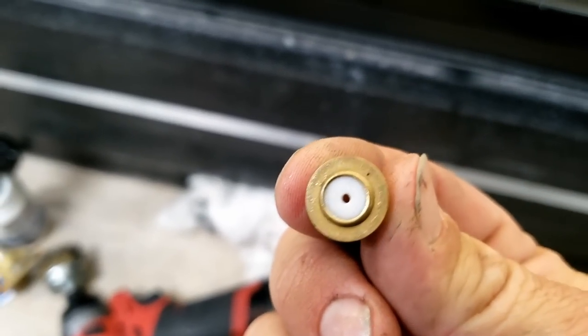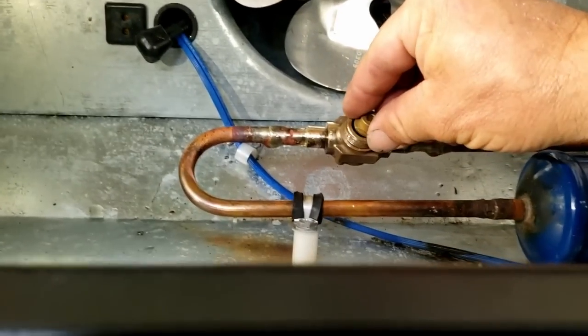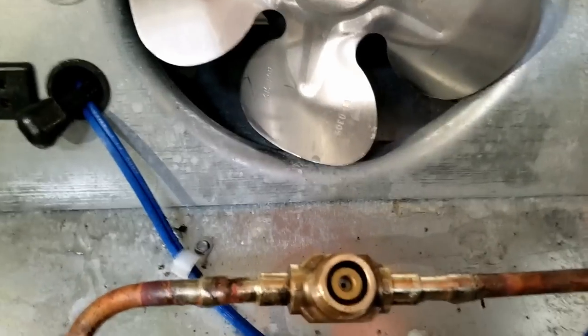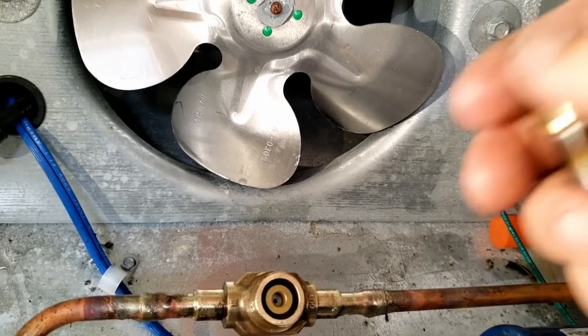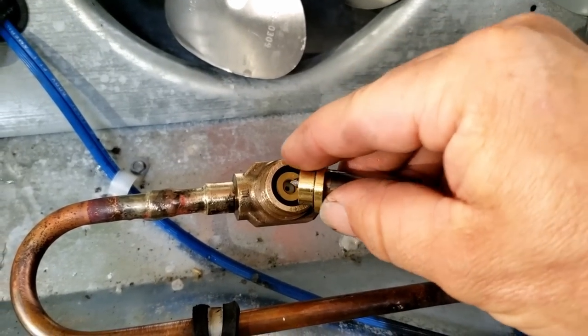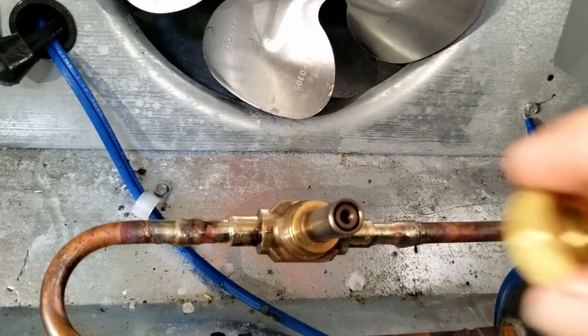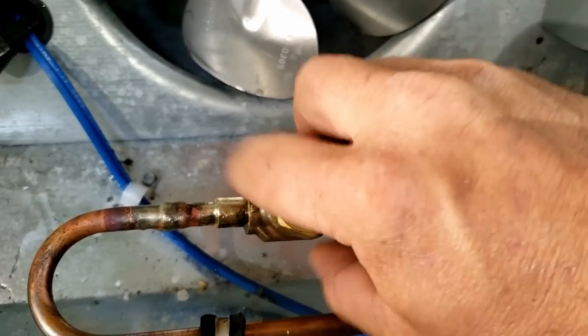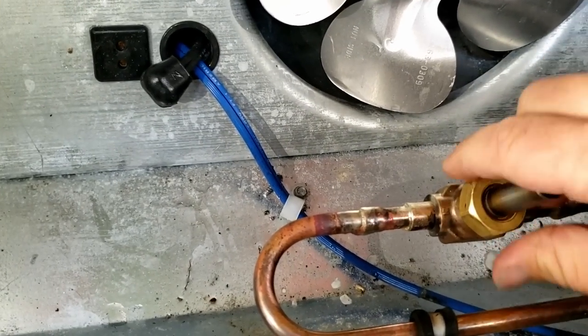I'll mention there's a little bleed port right there - I originally put that in the wrong place. It goes in there like that. There are a lot of people who pick up on these sorts of things and play it back looking for little errors. So you guys know up front - I am not perfect.